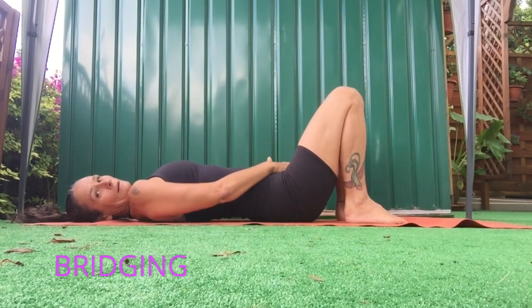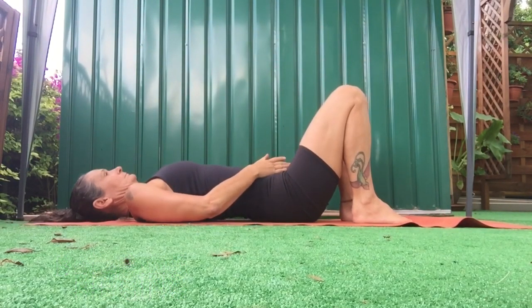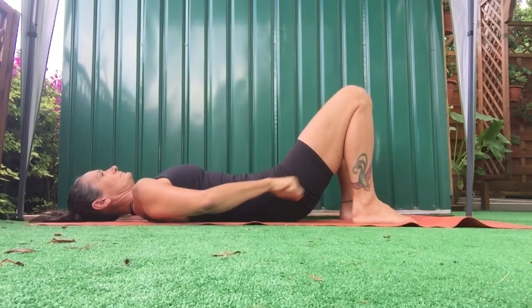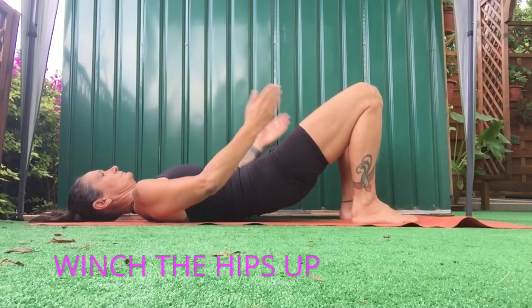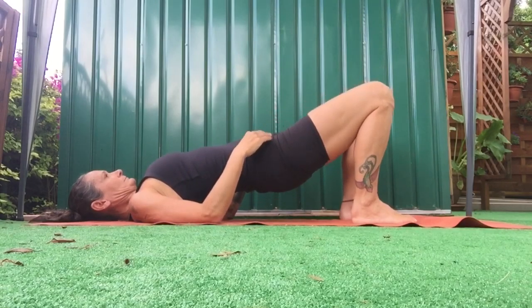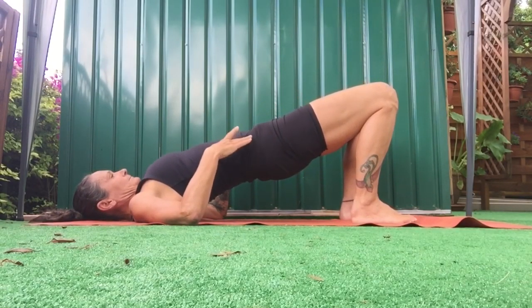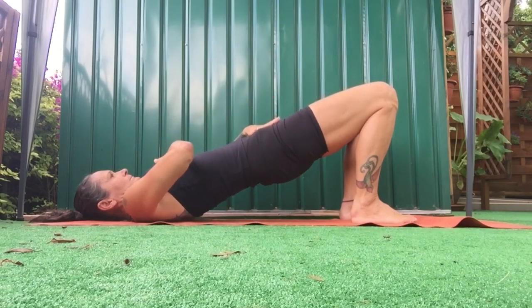50 seconds of bridging — feet hip distance apart, heels in line with your butt bones. Find your neutral. Fingertips touch your thighs and you roll the spine up just to fill up the space under your arms. Take a breath in, breathe out bit by bit, roll your body down, keep the chin up so there's space under your neck.